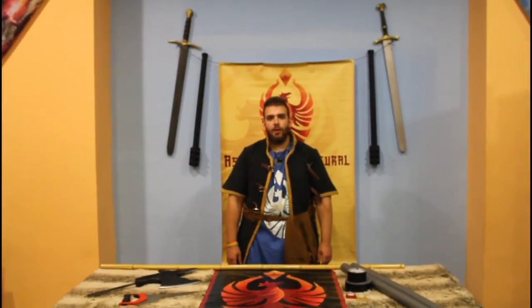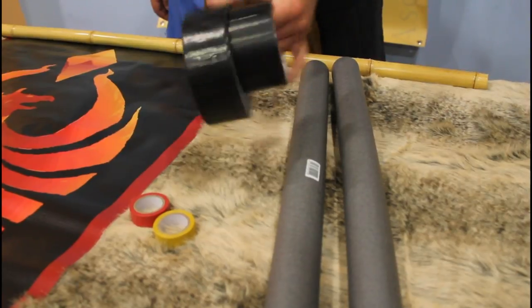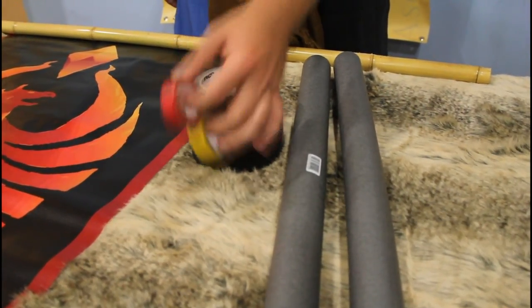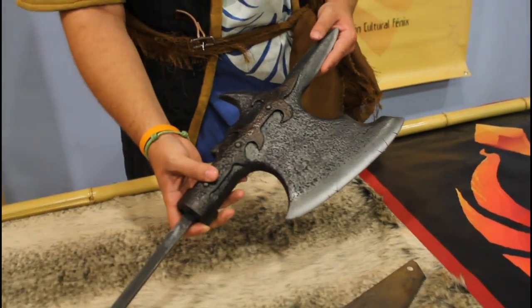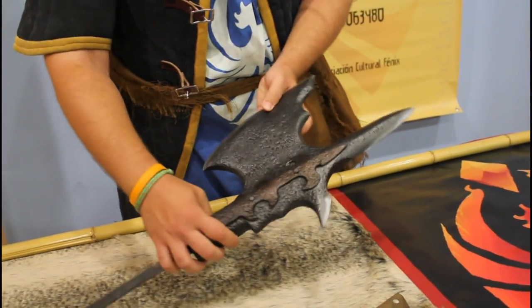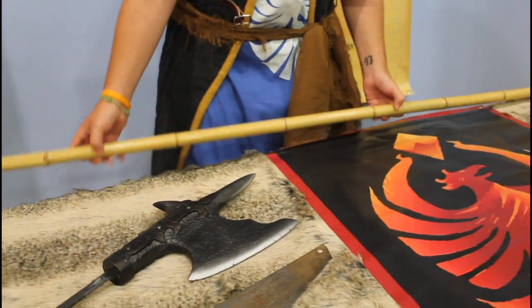On this occasion, the materials we're working with are foam pipe insulation, black duct tape, insulation tape of various colors, a handsaw, Calimacil's new halberd head, and lastly, a bamboo pole.